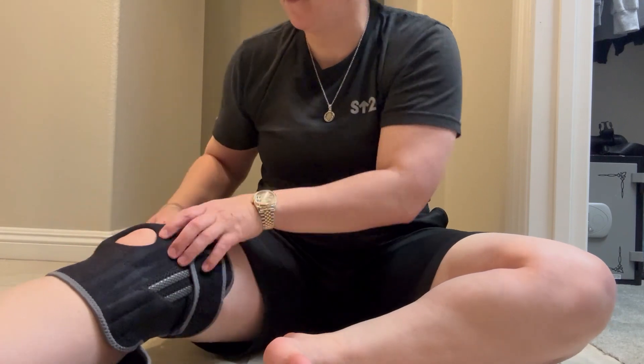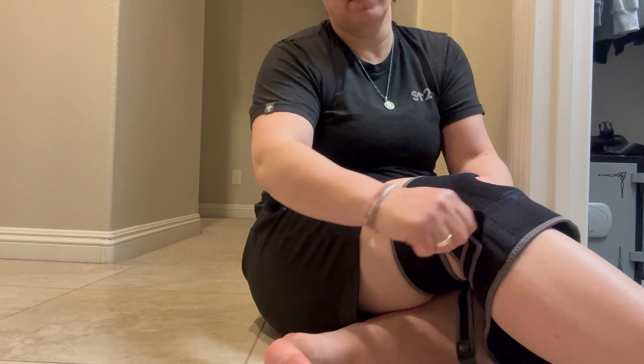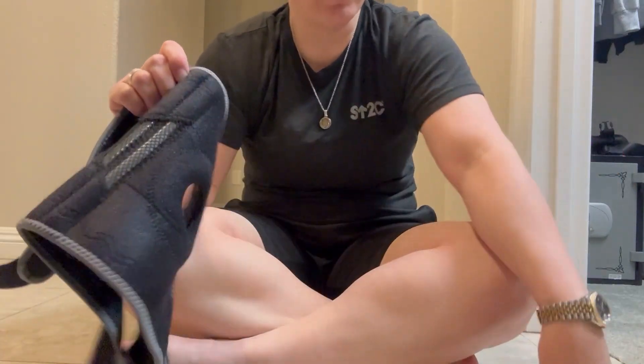So one, two, three, four. I very highly recommend this knee brace and I hope you enjoy it.